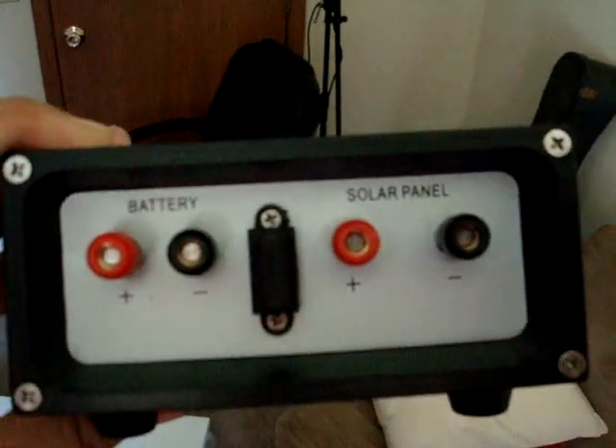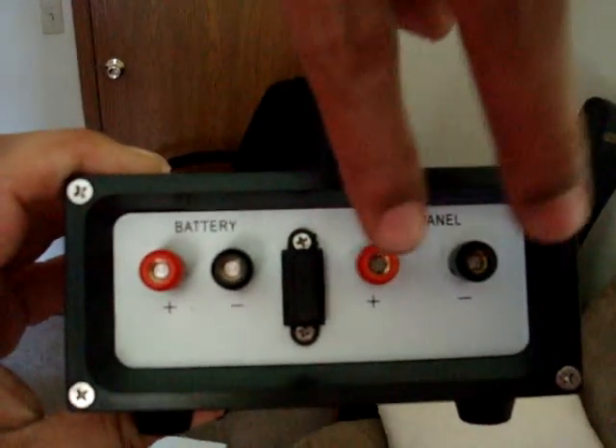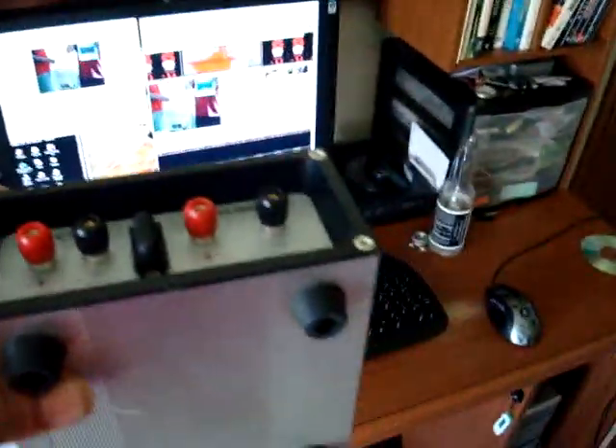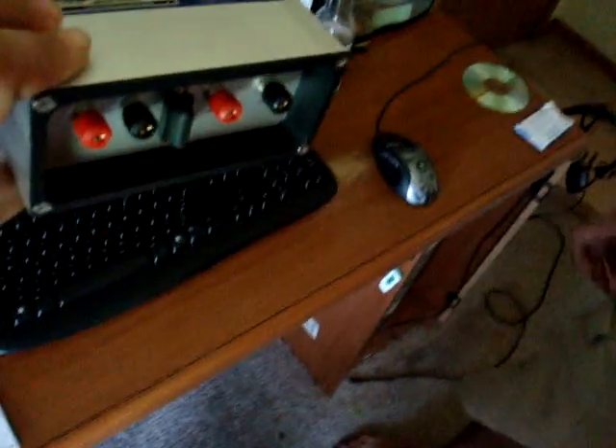On the back of the charge controller — this connection is coming from your solar panels, obviously, and this is going to your batteries, obviously. That's what a charge controller does, and that's what it will enable you to do.